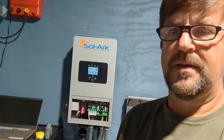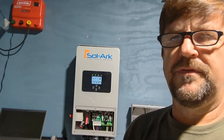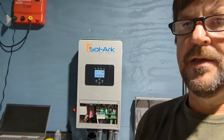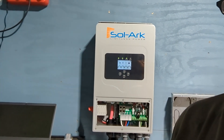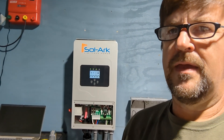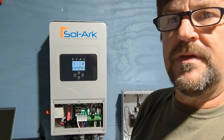Engineer 775. I'm adding another inverter to the power shed into the wall here. This is the new Solark 5K-1P. It's a single phase 120-volt hybrid inverter. I just installed it, just turned it on, and you can see it's running. Let me show you a little bit about what I've done.